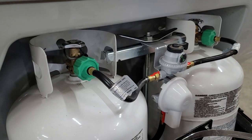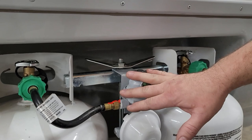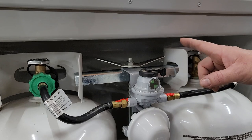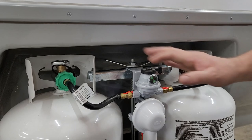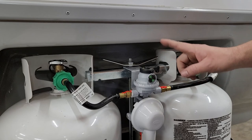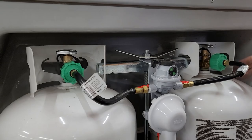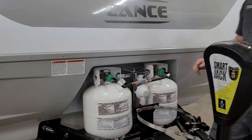For regulator operation, if you leave both cylinders open it will automatically draw from the primary cylinder first, then switch over to the other. However, we recommend manual mode: leave one cylinder on and one off, using the lever to determine which you're using. Once the first one goes empty, turn the lever to the other cylinder, and then you can go get the empty one refilled or exchanged and continue camping.